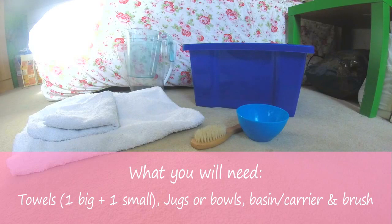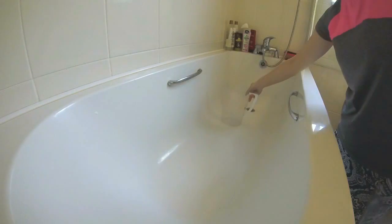To bathe your guinea pig you'll need two towels, one big and one small, two jugs or bowls for washing your guinea pigs, a carrier or basin to put your guinea pigs in before and after bathing, and also a brush for removing tangles before bathing.